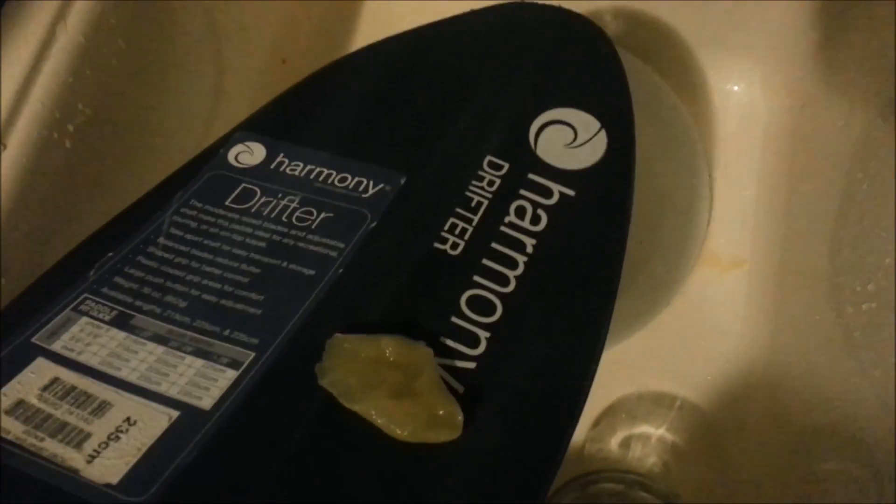Here's some delicious applesauce — I'm just gonna eat a little bit. But anyway, applesauce on the paddle. Notice how it just slides around, doesn't stick, just rolls around. And there you go — applesauce slides right off. That's one little thing tested.